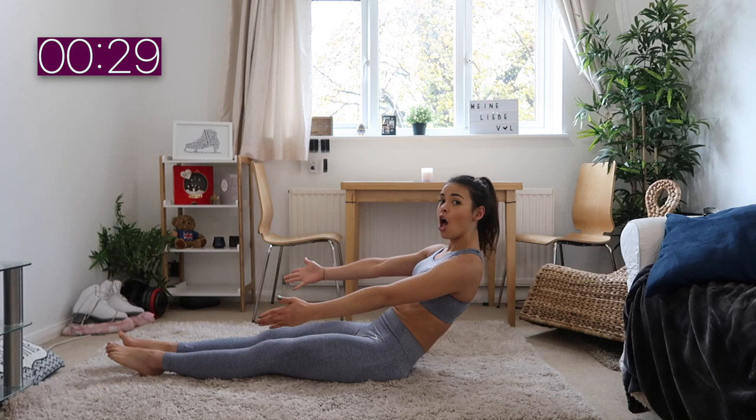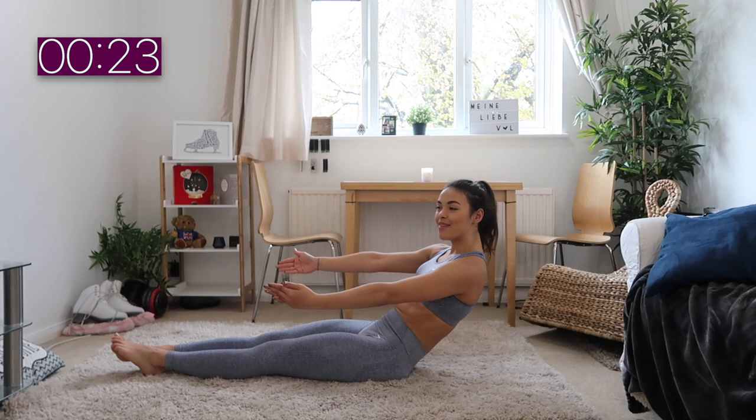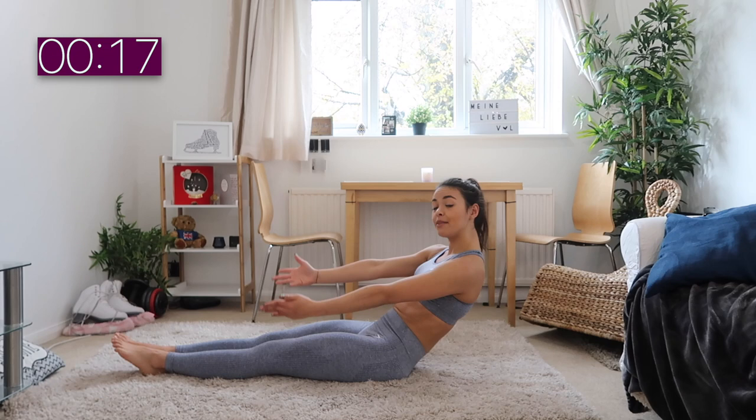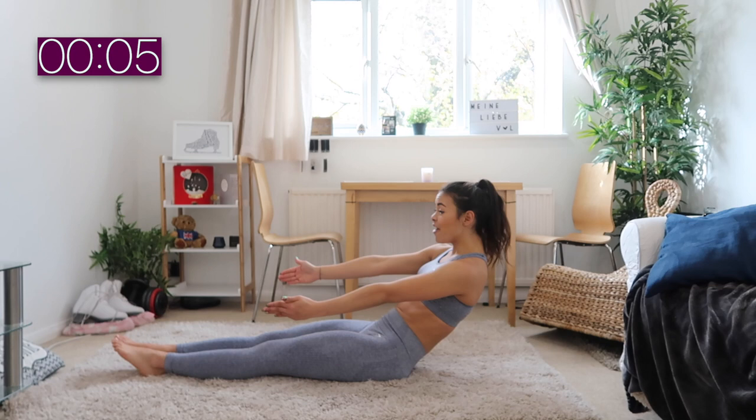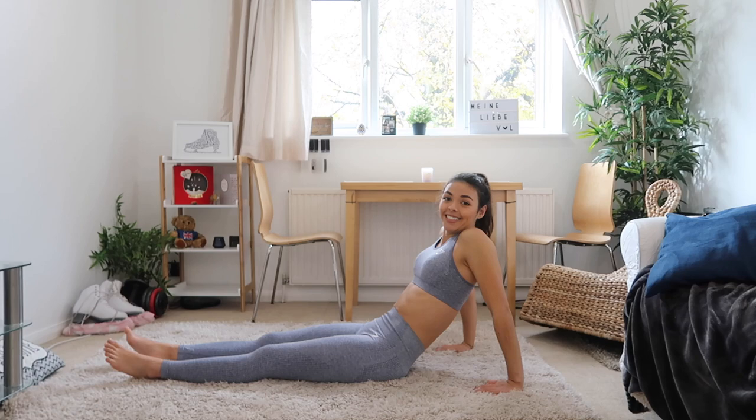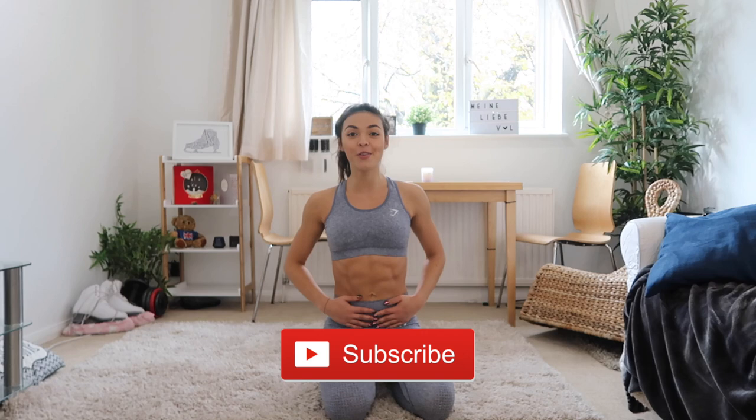We're going into our last exercise — it's just a hold. Post a picture and tag me on Instagram. I want to be able to help you and guide you for your training and help you reach that dream body you've always wanted. With exercise every day — just 10 minutes a day — you don't need more than that, plus the right food and drinking lots of water. Five, four, three, two, one — you did it! Congratulations guys, you did this 10-minute hardcore abs workout!